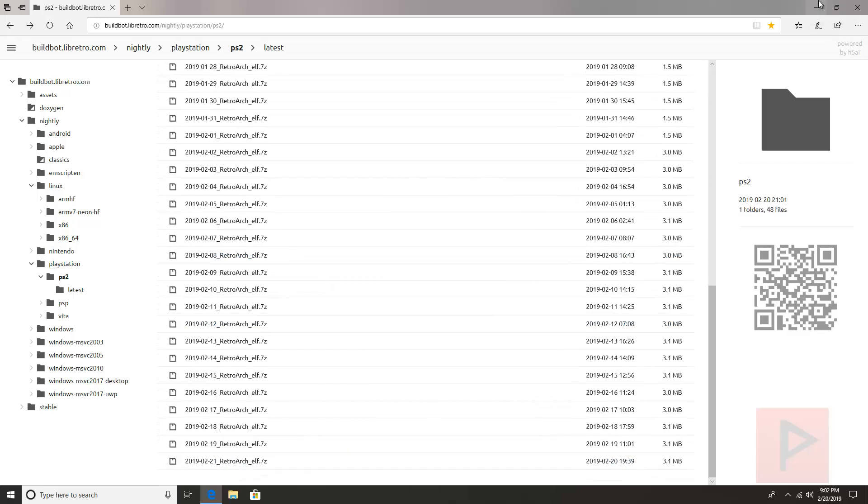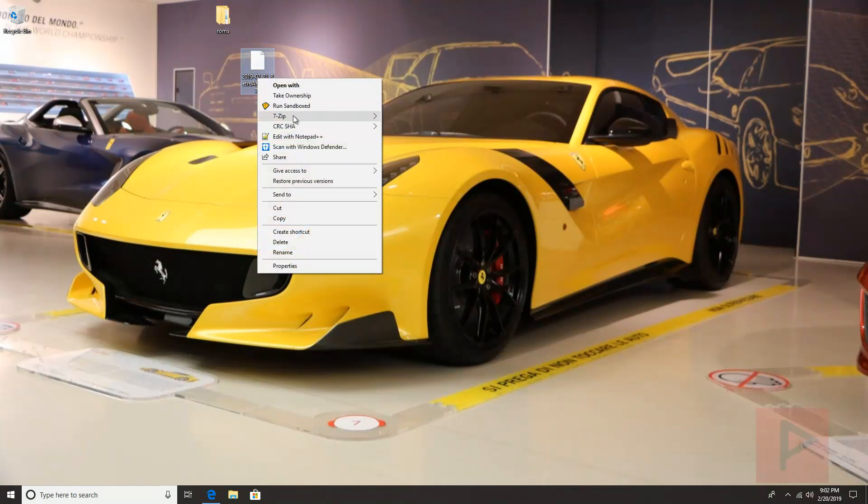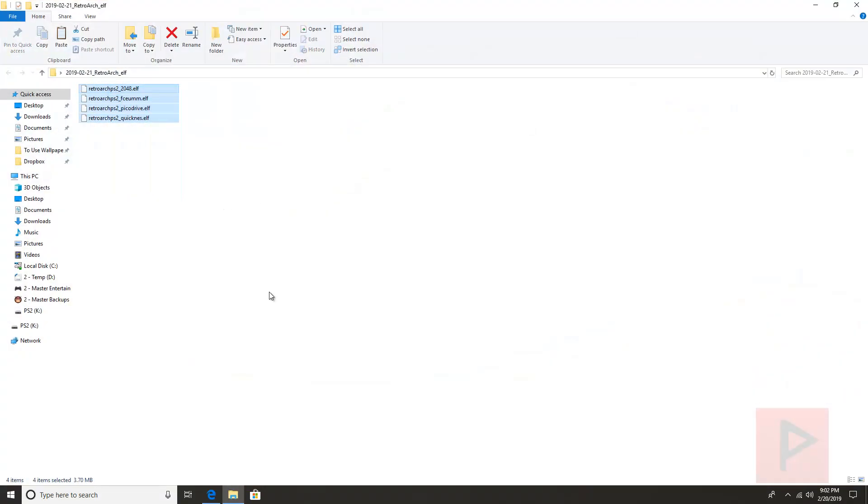So what I ended up doing was on the previous page I downloaded this latest version .7z. I'm on Windows, so what you want to do is right-click, select 7-Zip, and extract to its own folder. Then I right-click, cut it, and go to my USB thumb drive that I have plugged into my computer, which is formatted as FAT32, and paste it in the root of the thumb drive.